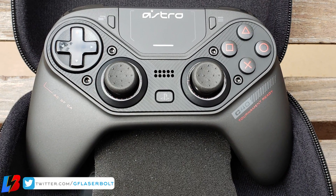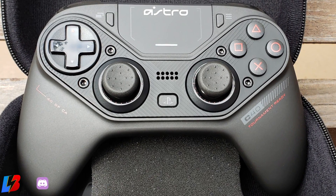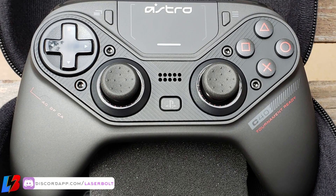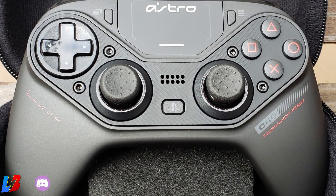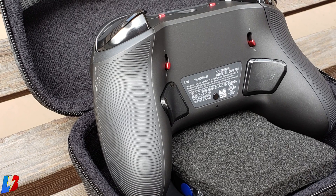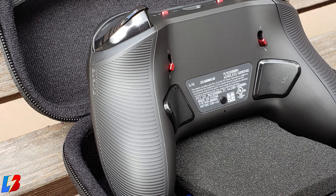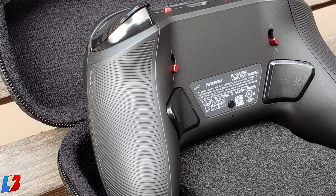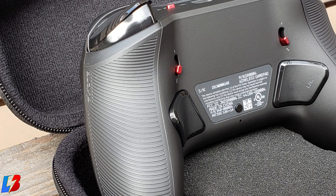What I love about the controller is the two different types of textures they used. On the front face there's a nice smooth rubbery texture that suits the palm of your hands very well, and wrapping around the controller there's a change of texture that gives you a rubbery, grippy feel to avoid any slippage.